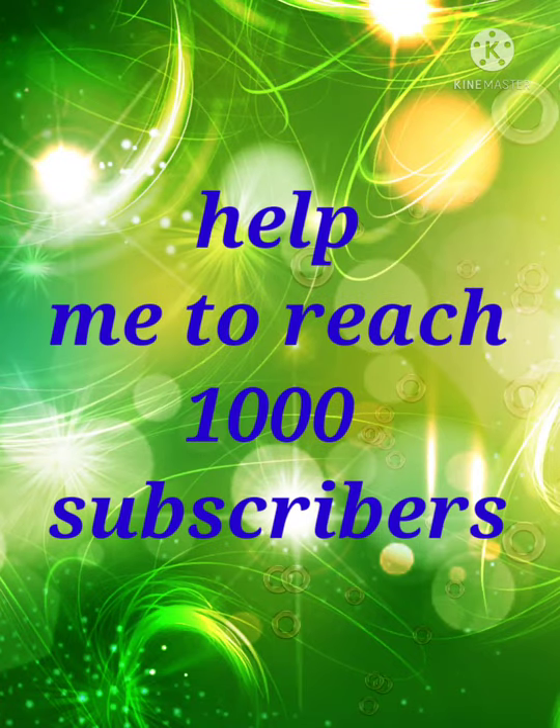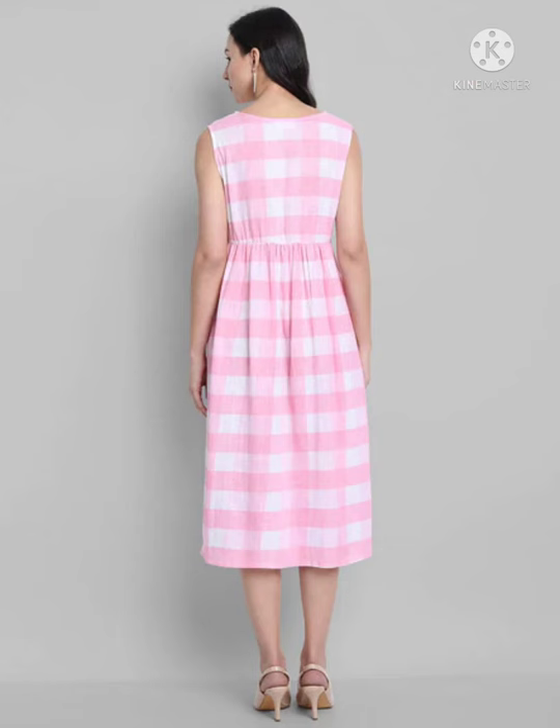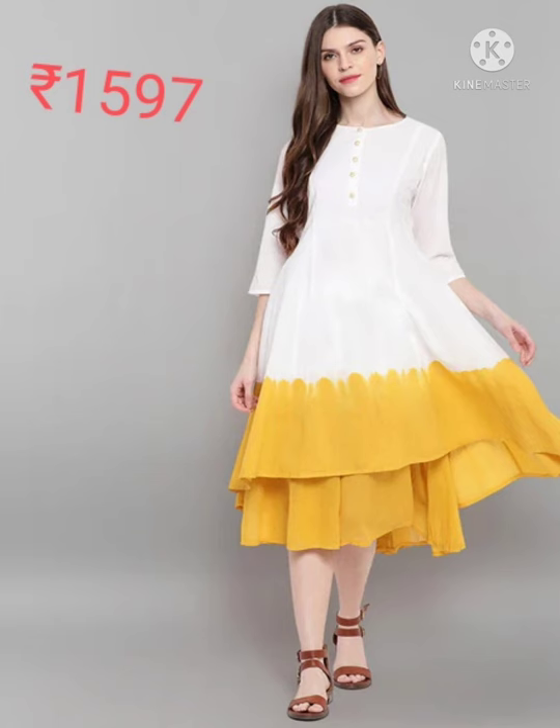Welcome to Puvan's collection. This is a Janashia material checked fit and flare dress — pink checked. The next one is white with yellow.